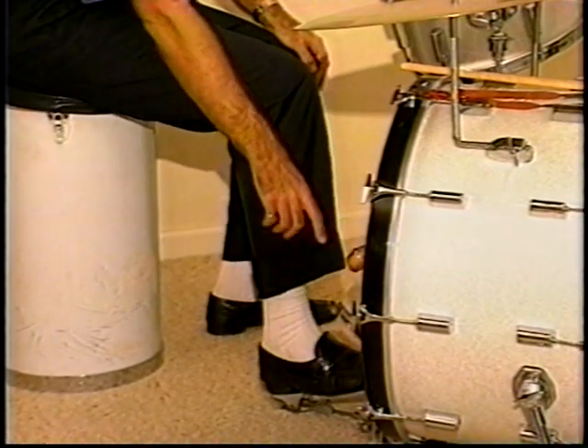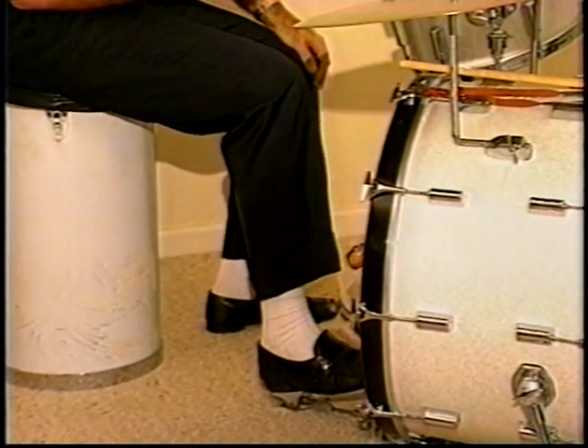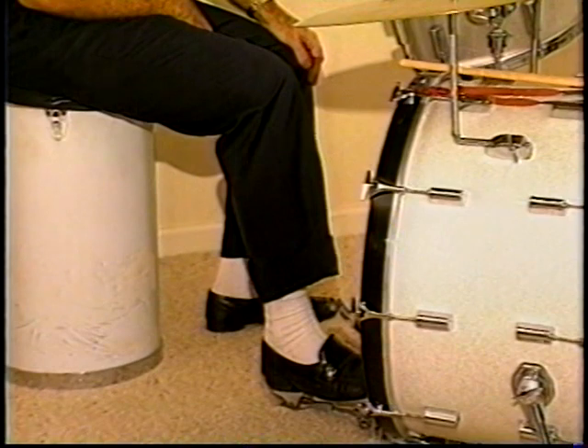Once again, Buddy always used a wooden beater. He never used cork or felt — it just gives more projection and attack.